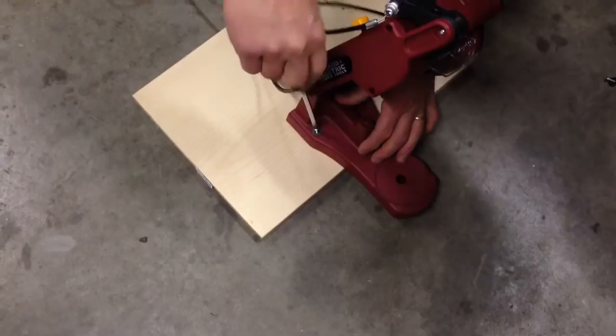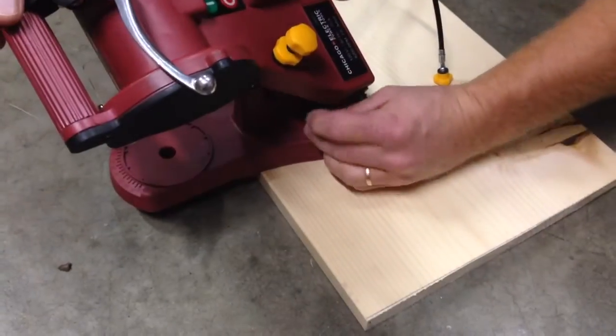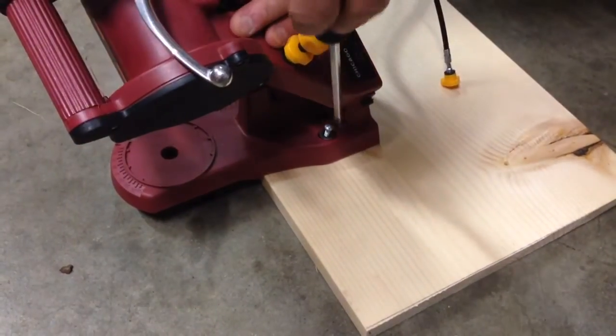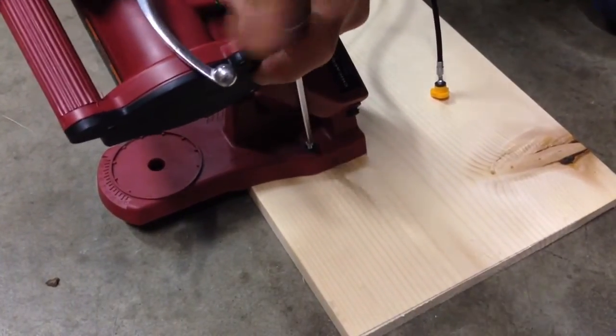It doesn't take much. There's not much pressure or force going to be put on the grinder or sharpener, so I'm just going to use the 1x and put a screw in each side to hold it down.